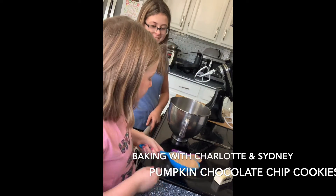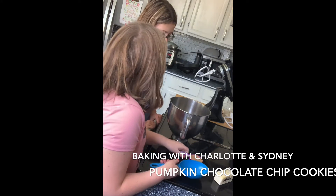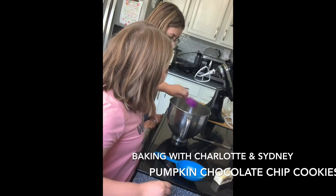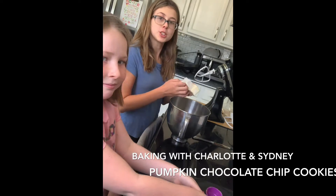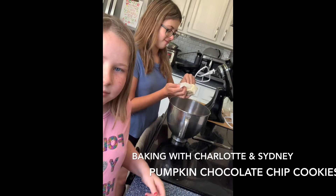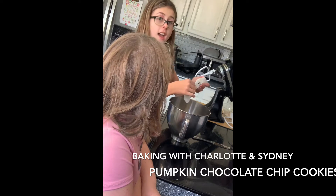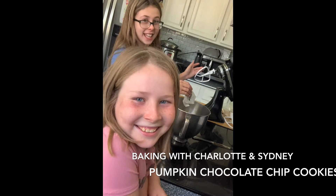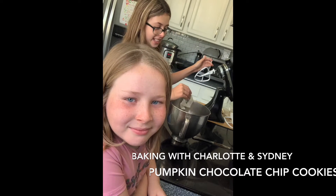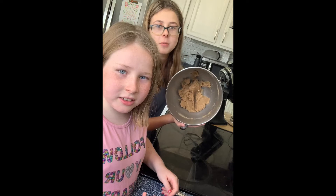First we're going to be adding our brown sugar. Next we're going to add our room temperature butter. After that we're going to beat it until it is smooth and creamy — it has to be smooth and creamy. Mix together the butter and sugar and this is what it looks like.